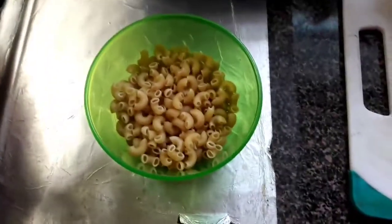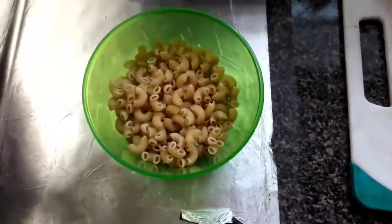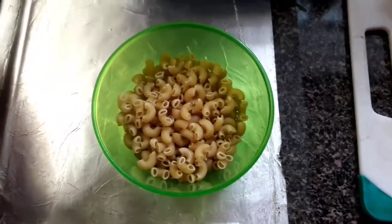Hello viewers, today we are going to make a typical South Indian style pasta recipe.